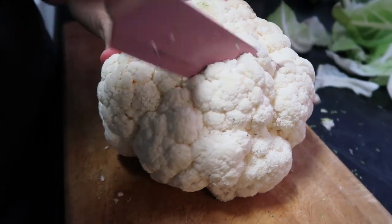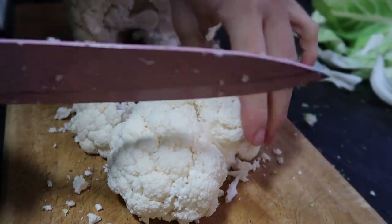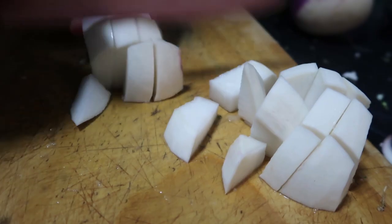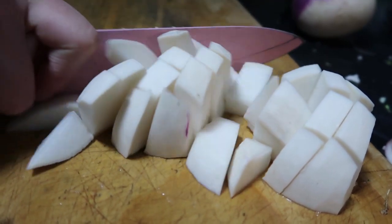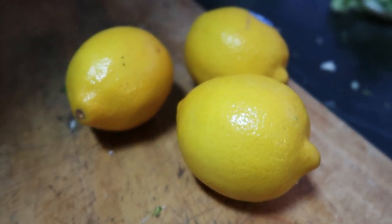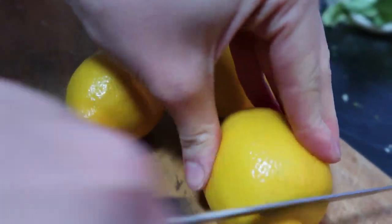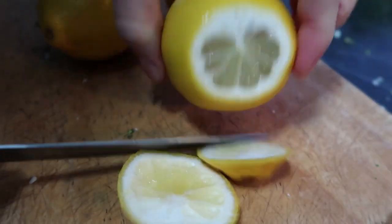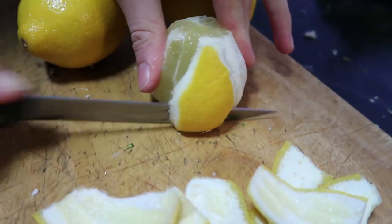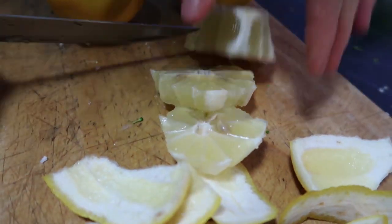We have some turnips — all we've got to do is top and tail them, peel them, and cut them into chunks. We also add some lemon. In the past we've juiced the lemons and put them in, but we've found it works a lot nicer to just chop off the ends, take all of the rind off so you're left with lemon without any of the skin, and then cut it into rounds and chuck them straight in.